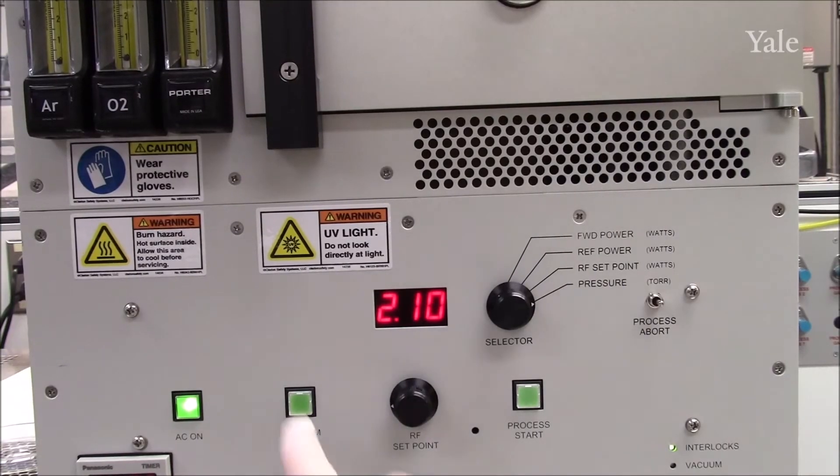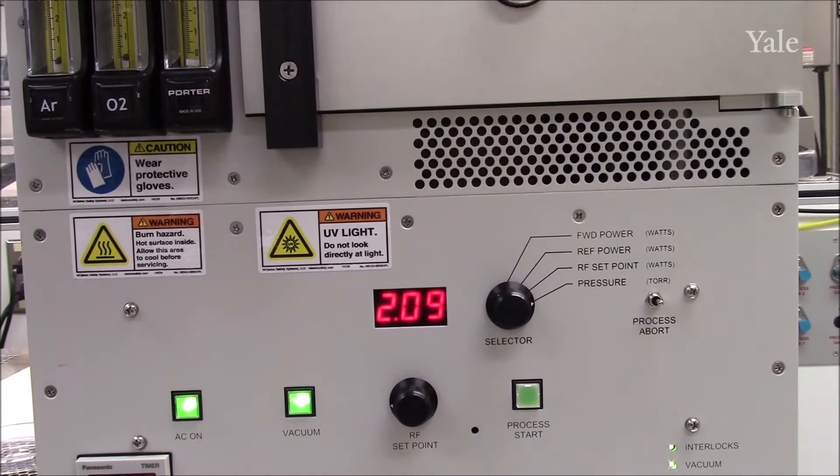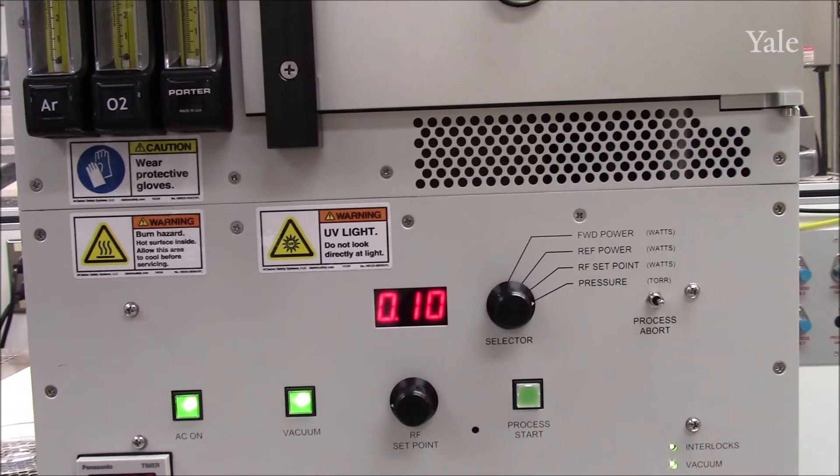Once loaded, press the vacuum button and wait one or two minutes for the pressure to drop down to 0.1 or 100 millitorr. Step 2: Setting gas flow and pressure.